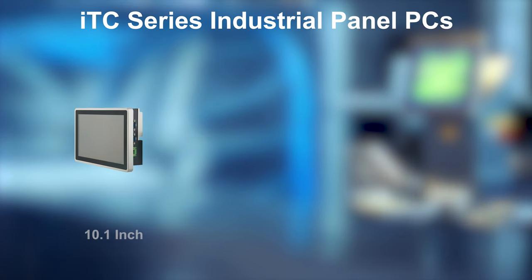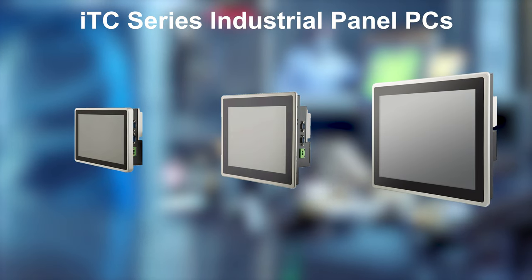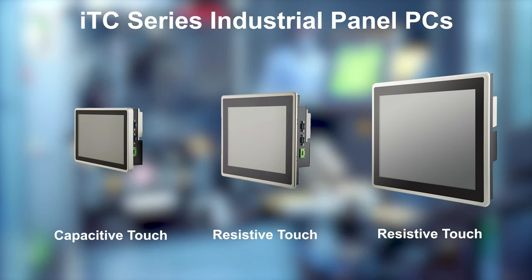The ITC Series comes in three size variants, including 10.1, 12.1, and 15 inch. We offer 10.1 inch with capacitive touch, and 12 and 15 inch with resistive touch, which are the most popular sizes and aspect ratios for most industrial applications.